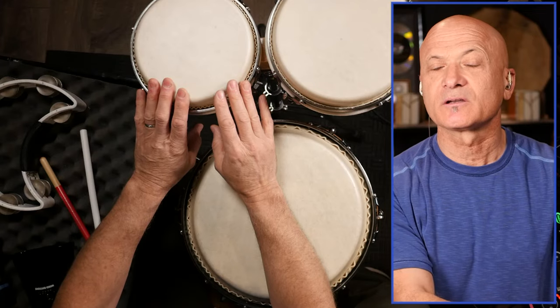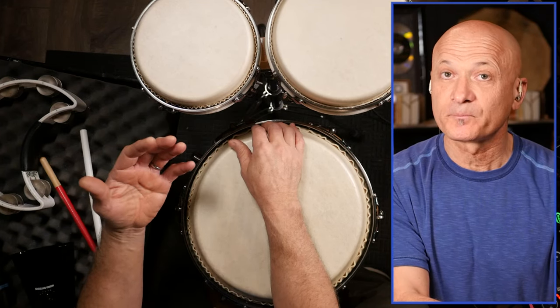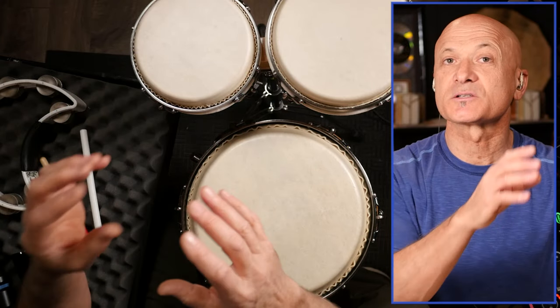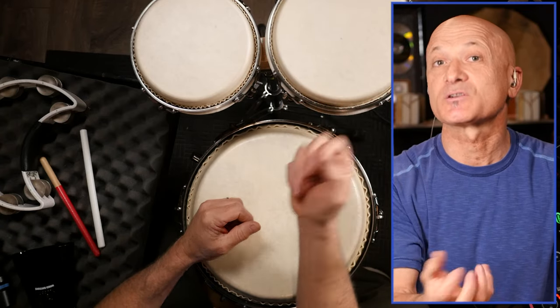That's a basic percussion ensemble or section. The conga is our hand drum — the reason I wanted to show you this is because you can transfer those skills. It's not exactly the same, but if you can play congas you can transfer that over to something like djembe, tube drums like tubanos, or any kind of hand drum you play with your hand. Bongos are what we could call edge-tone drums — you can transfer that skill to darbuka, dumbek, a frame drum, cajon, or any small to medium-sized drum.